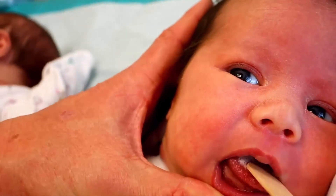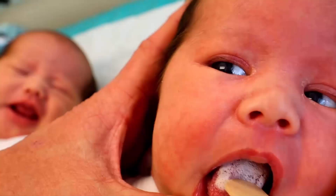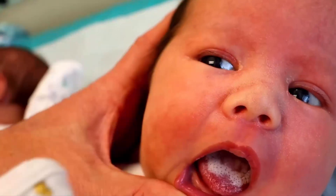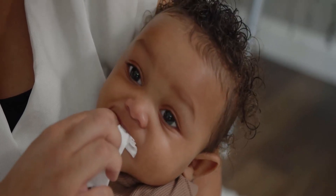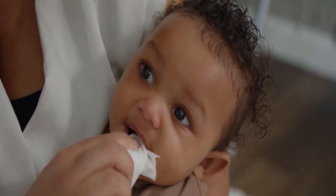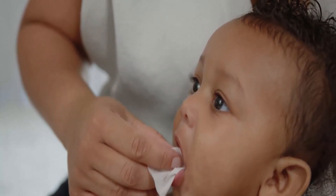If you notice this white coating on your baby's tongue, scrape it with the help of a tongue scraper. Avoid scraping too hard, as this can irritate the tongue. Use a clean damp cloth to gently wipe the tongue after scraping. Remember to throw away or wash the washcloth after each cleaning.